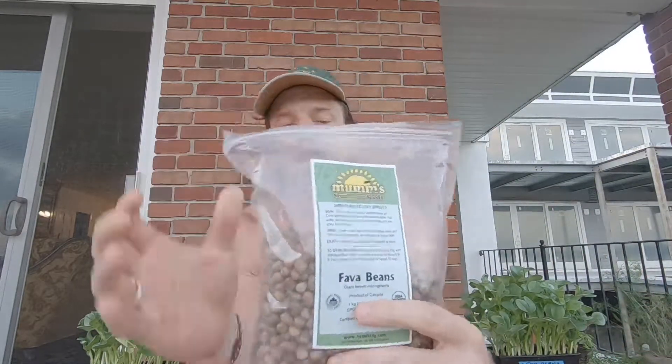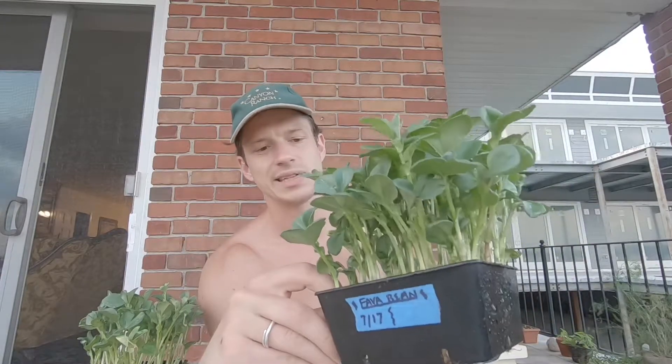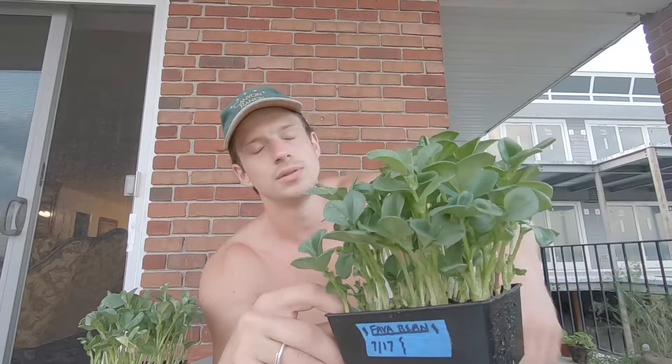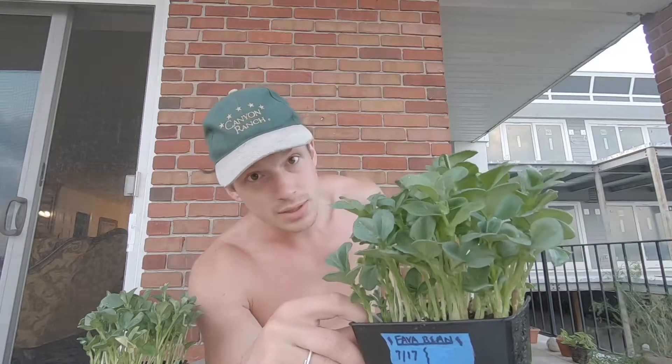I get my seeds from Mum's Supplier — they'll be in the show notes. Really good seed supplier in Canada, super cheap. Their prices are below pretty much every other seed vendor out there. Buy them in bulk, of course. This is two pounds. I think I sowed about 60 grams, and this probably yields a 5x5 tray — I think this will yield maybe 200 grams. So roughly 3x its value.